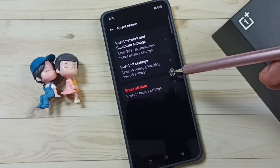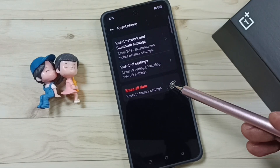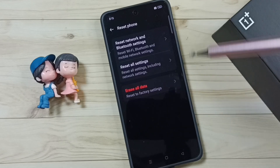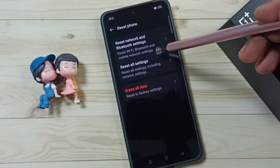This reset operation is safe, it will not delete any data from your phone. It will not delete your photos, videos, contacts, anything. It just resets only WiFi, Bluetooth, and mobile network settings — that's all.